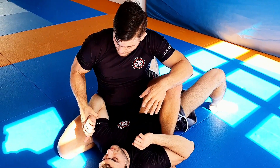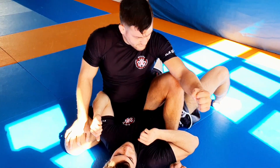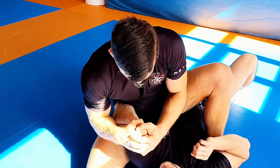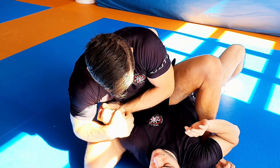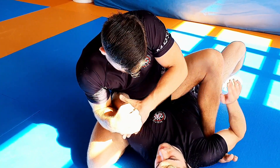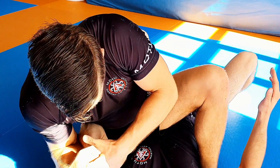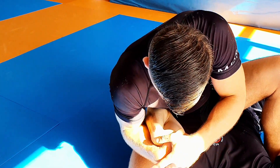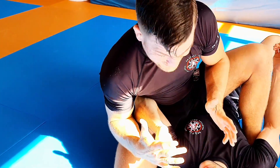The second opportunity, which I use most of the time when people have very strong wrists, is when they defend by closing the fist tightly. So I pull, make a V-shape, quickly pop and bend the wrist — and it's over.